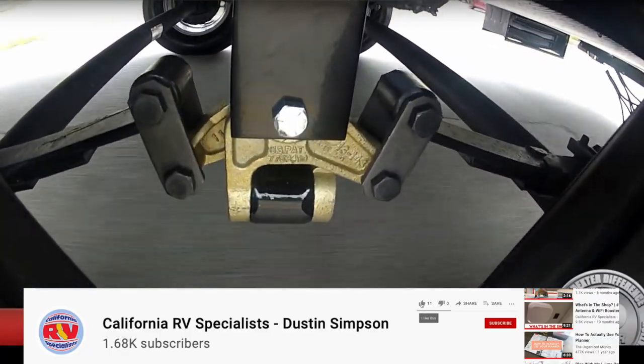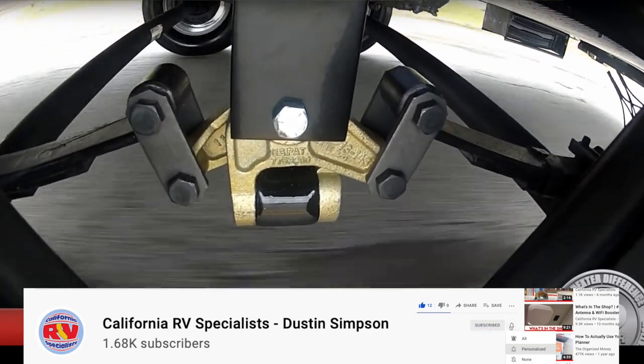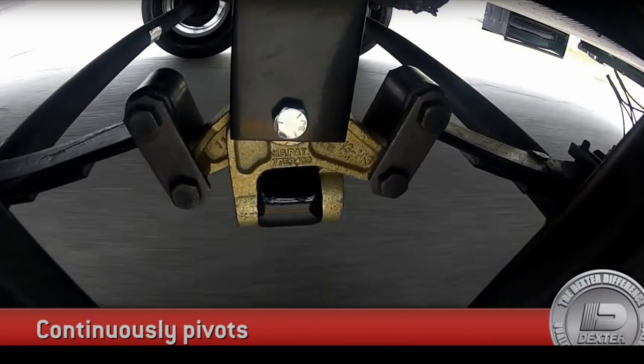Don't click off just yet — I've linked some other videos where you can see what else is going on in the shop, as well as some of the products we're offering in the store.